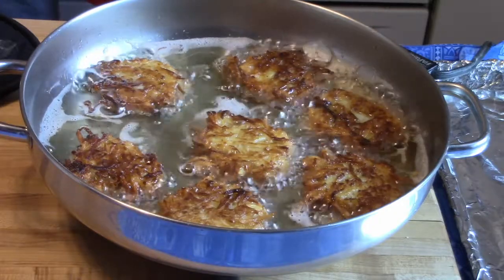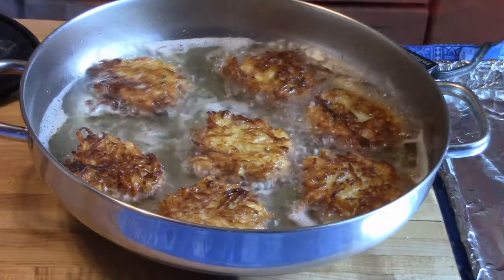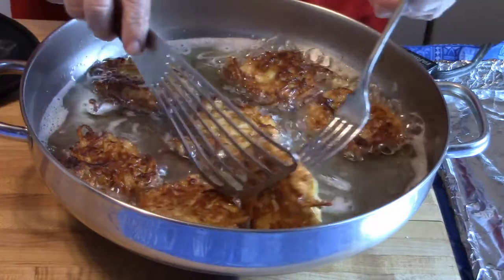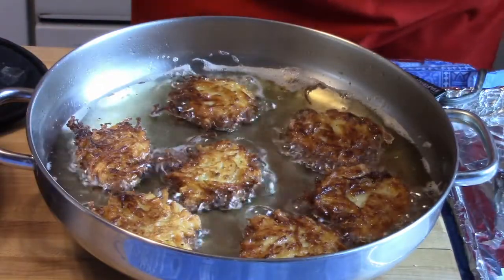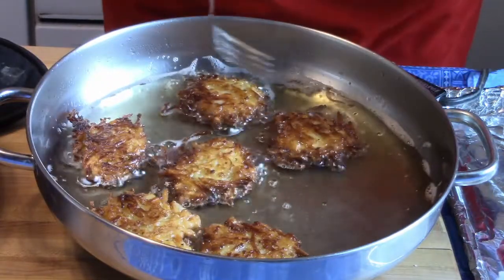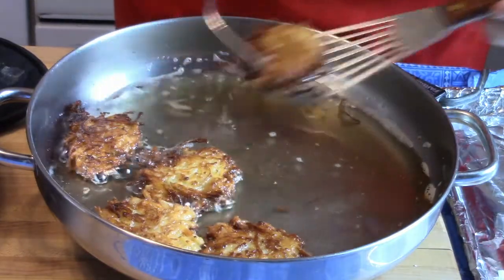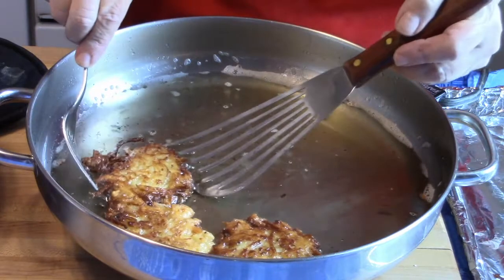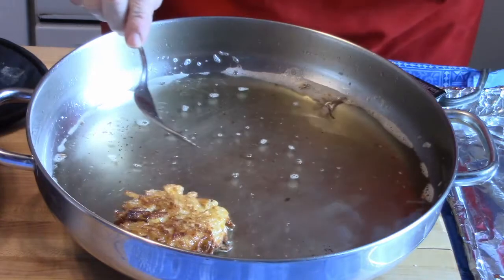As they come out, you can drain them briefly on a paper towel, and then if you're waiting for a number of them to be cooked, you can keep them on a sheet pan in a 200-degree oven to keep them warm.